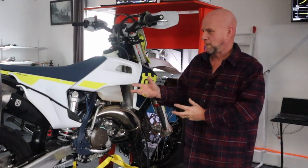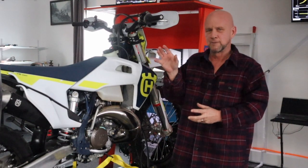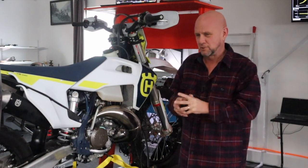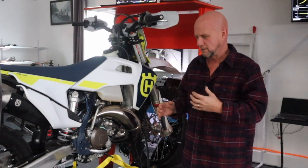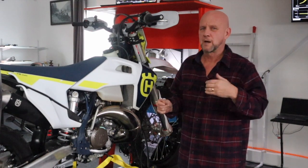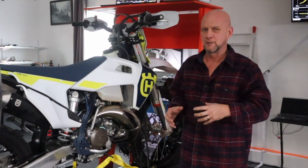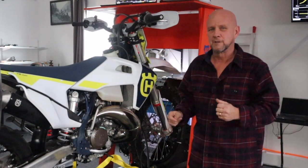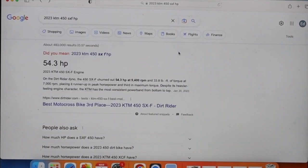Before we run, I want to show you the dyno discrepancies that come up on a Google search — for example, '2023 KTM 450 SXF' — and just the vast array of numbers out there. I want you to understand: if I put a number out, don't bang on me that my stuff is too high or too low. I'll explain the discrepancies in another video, but some of what we run here will help you understand that.